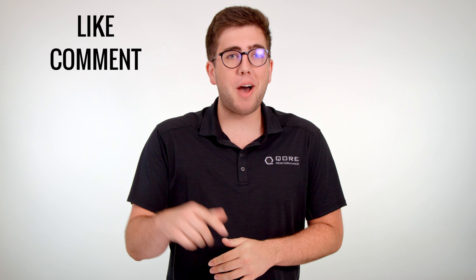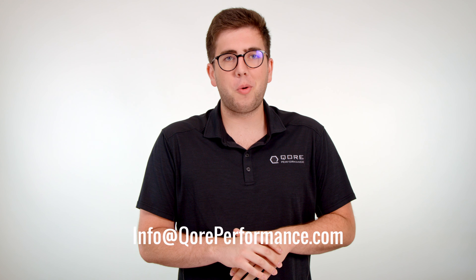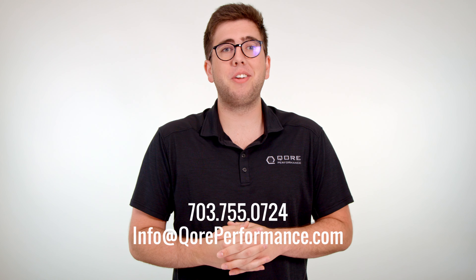If you like what you saw today, please leave a like, drop a comment in the comment section below, and subscribe to the YouTube channel — it helps us out a lot. If you have any questions, feel free to email us at info@coreperformance.com, call us, live chat us on our website, or ask questions in the comments. Thanks again for watching, and as always, stay frosty.